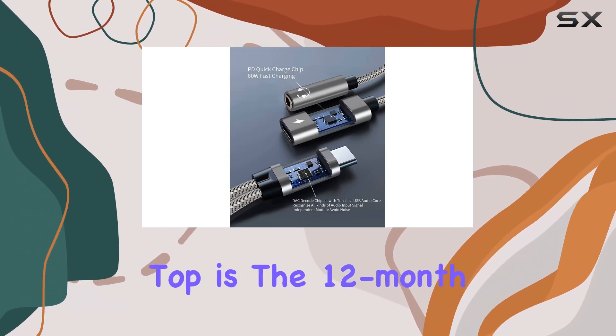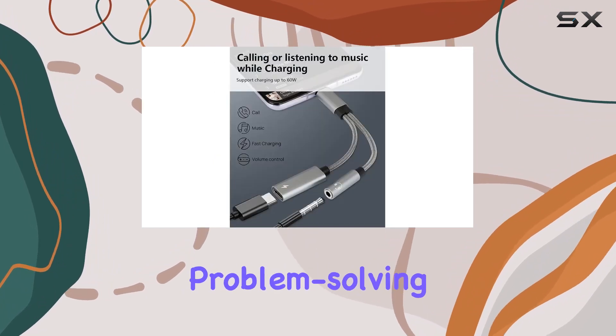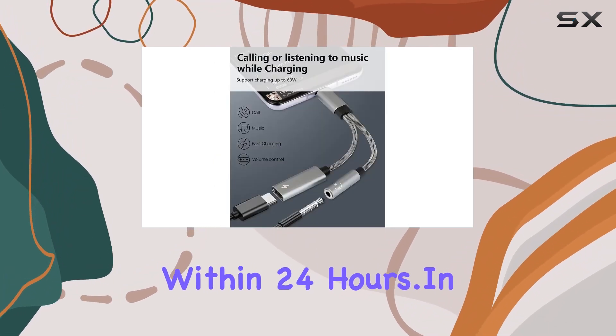And finally, the cherry on top is the 12-month warranty and excellent customer service. VDOM has got your back with fast problem-solving within 24 hours.